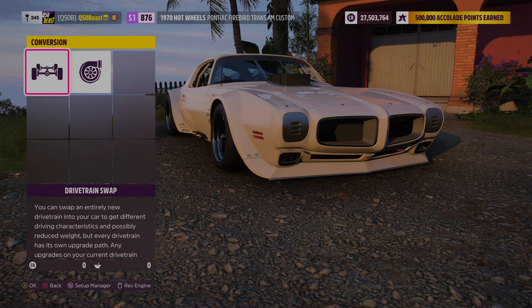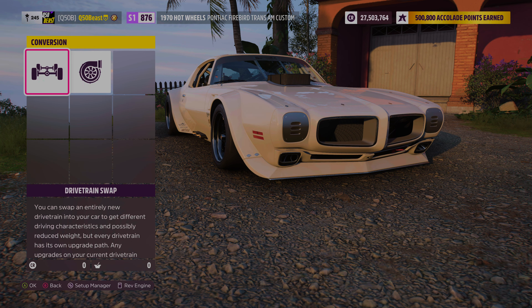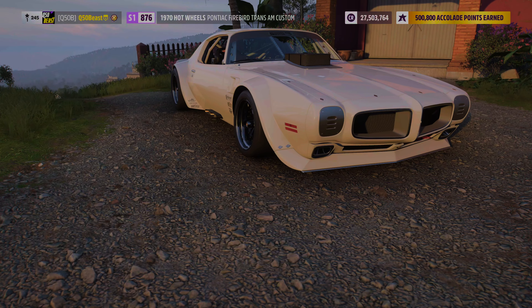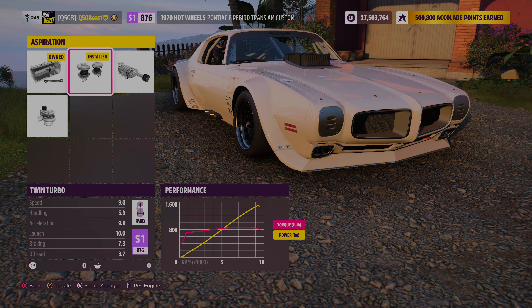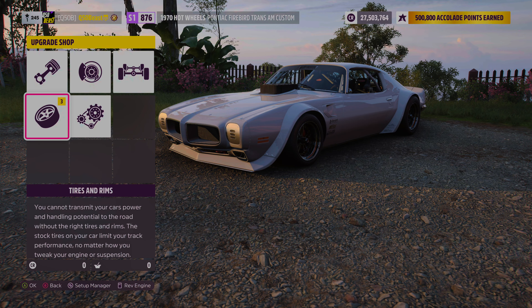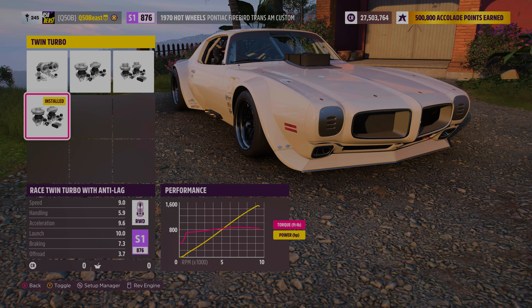Over to the conversion — no engine conversions, and we left this thing rear wheel drive, just the way it should be. We made this thing twin turbo, and it's amazing. We got the anti-lag on it, and as you see here we got that blow-off to get that extra power and keep your fuel in the system.